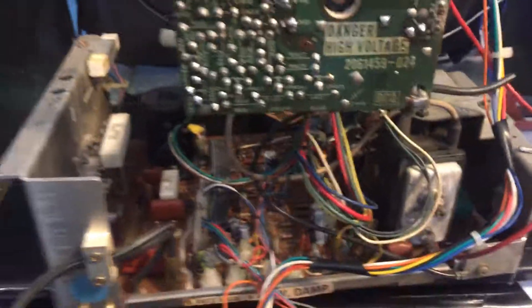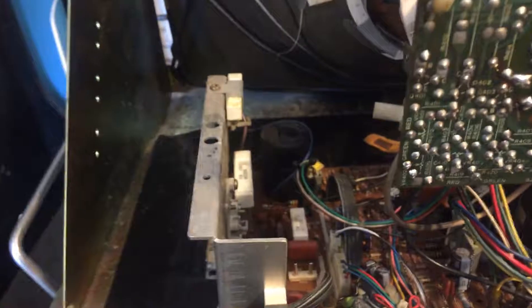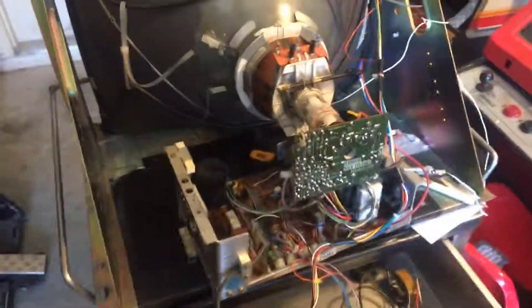Flybacks are usually rock-solid — over the years I've only replaced a handful of flybacks on these. This guy's ready to be sent back, so I'll box it up and send it on in. See ya.